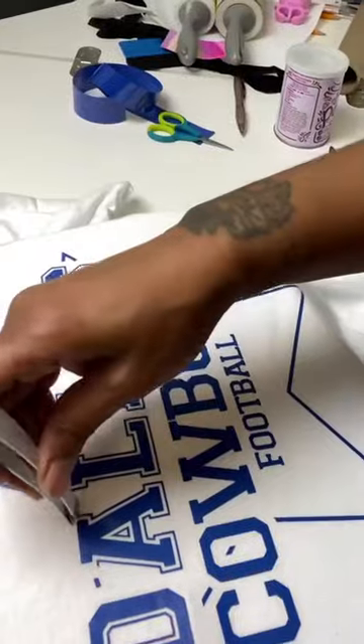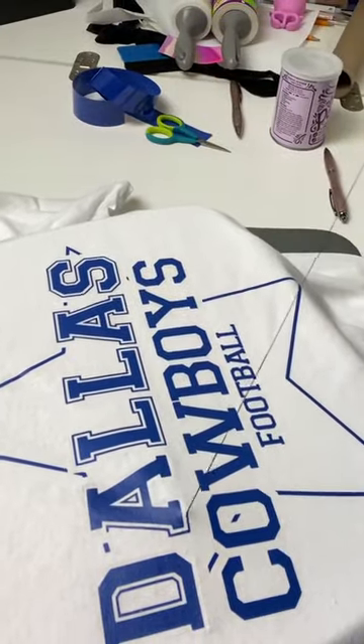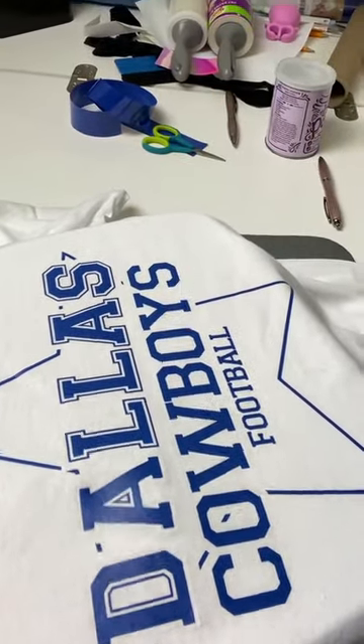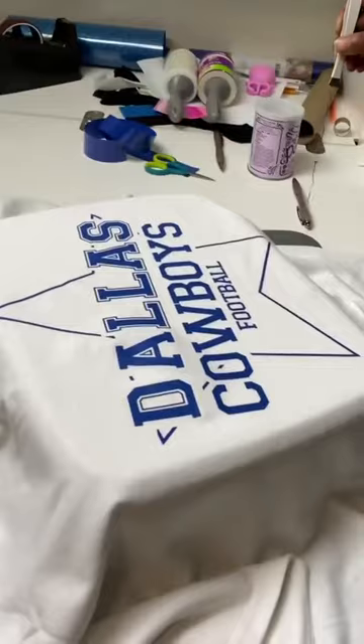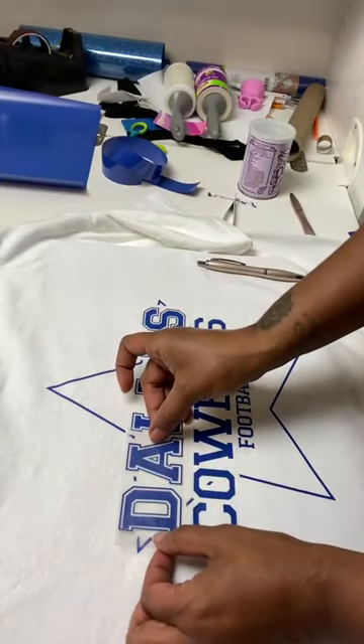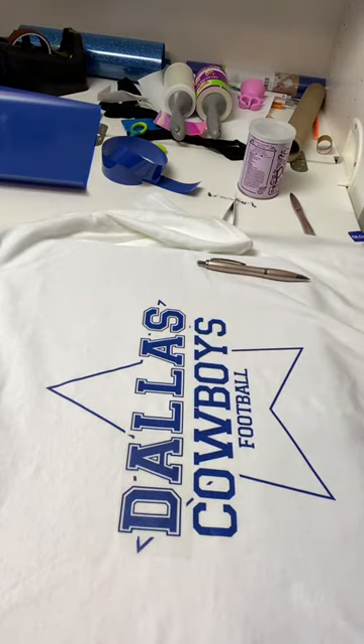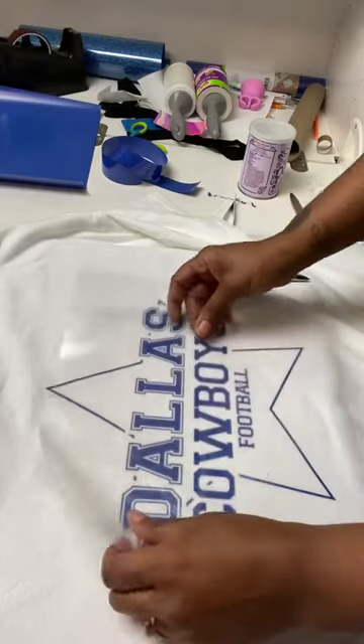Once you have removed all of the vinyl mistakes, you can reapply anything that you want to replace. Depending on your shirt color, you may notice some residue, but typically with white you don't notice any. There are sprays and things out there to remove that residue, but I'm going to be honest — any other color, if I make a mistake, I just trash it.